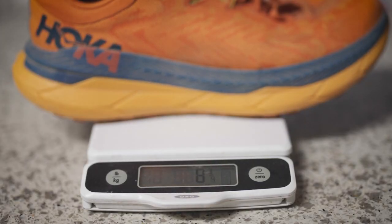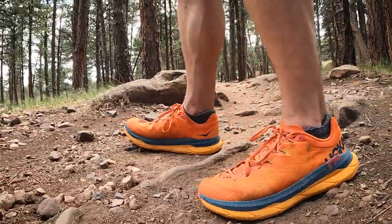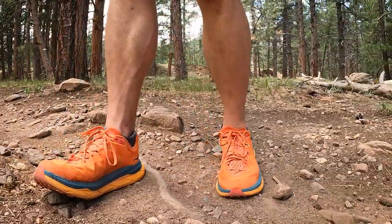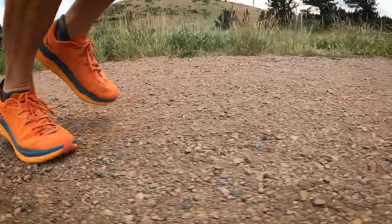In size 10, the shoe weighs 9.5 ounces, and we can pretend that's meaningful and compare the weight of this shoe against others, but if I lost 5 pounds of belly fat, that would have way more of an impact. 5 pounds is 80 ounces, or like 8 pairs of shoes. So yeah, weight isn't the biggest factor here.